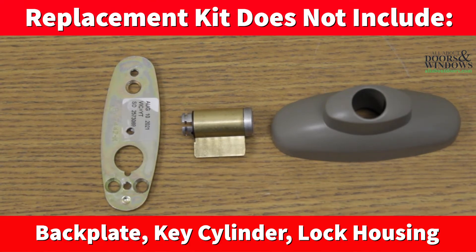The replacement kit does not include a back plate, a key cylinder, or lock housing.